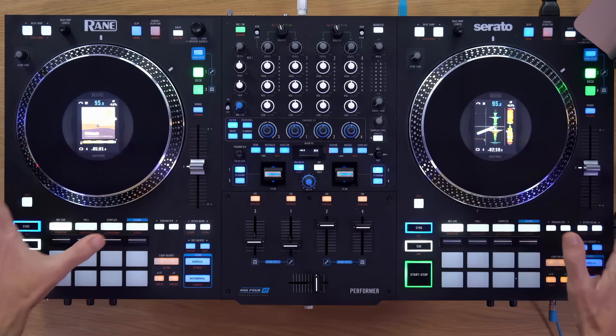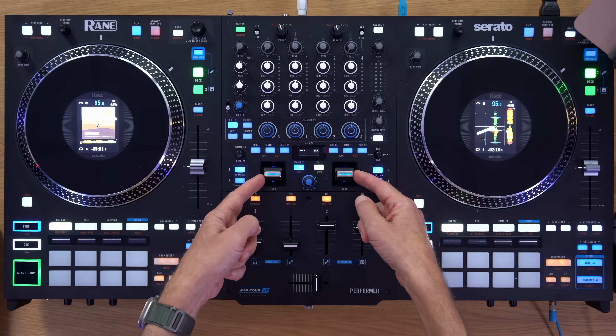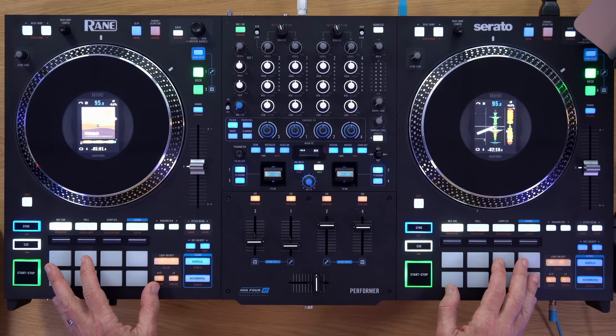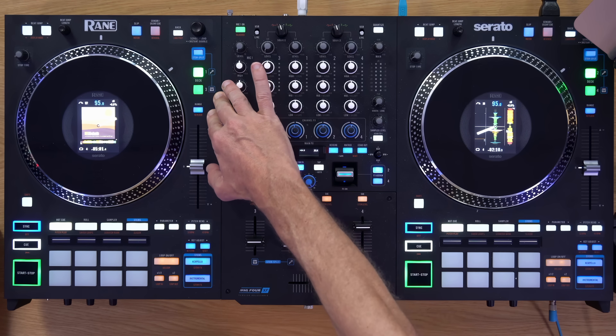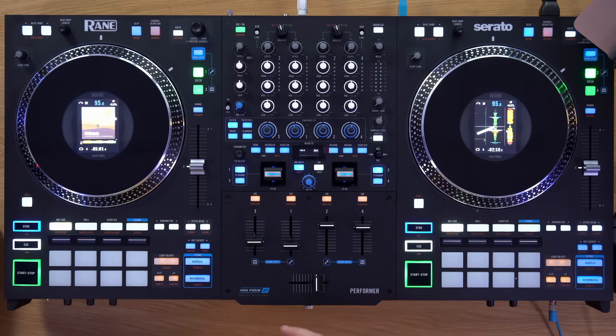These are top of the range Serato controllers. Serato DJ software has often been used by hip hop and open format DJs, and this is a performance controller for showing off your skills. It's got a layout that makes it very easy to access the up faders and the cross fader, while also controlling the effects. It's got effects paddles and pads with OLED displays underneath them to make it easy to see what you've got set.